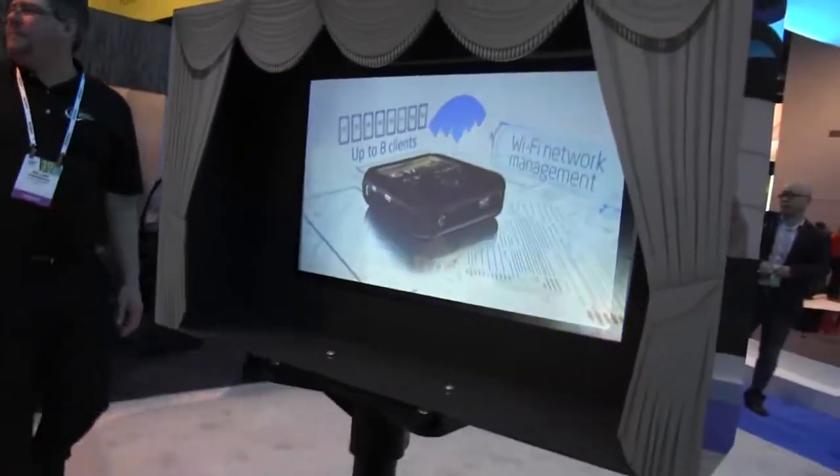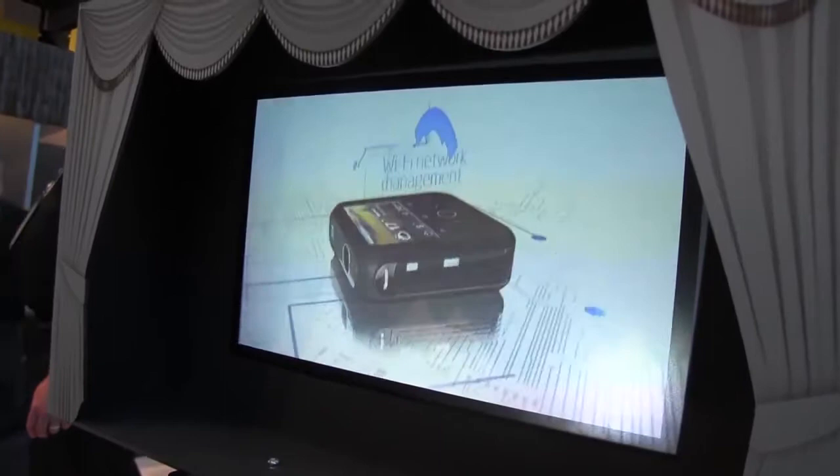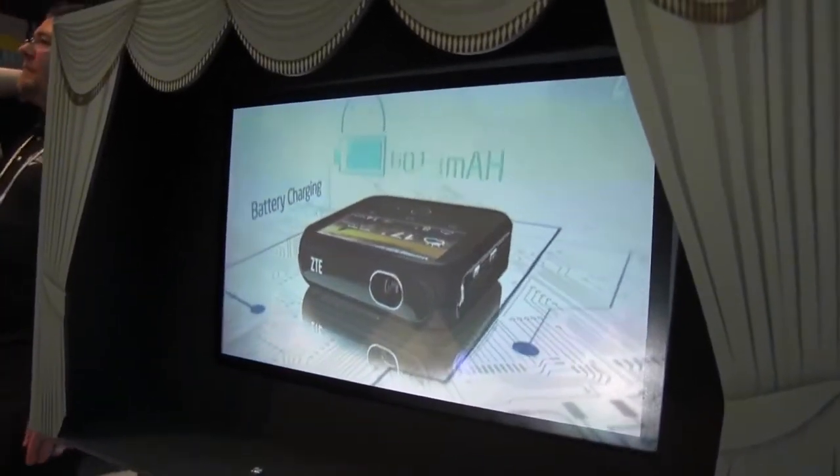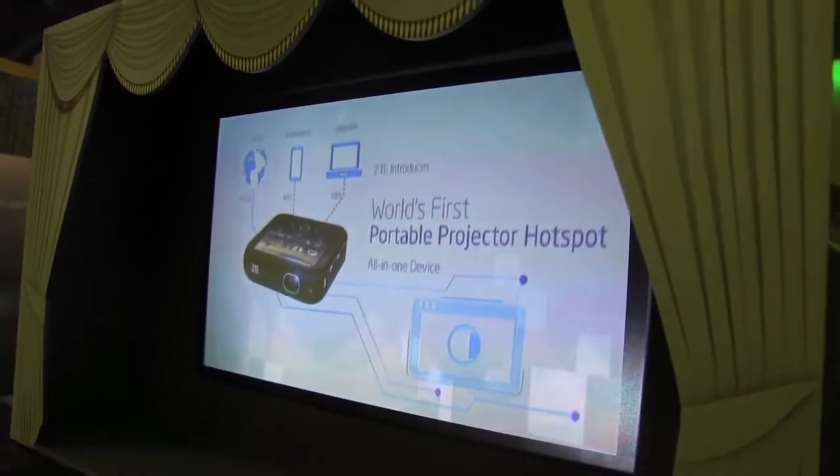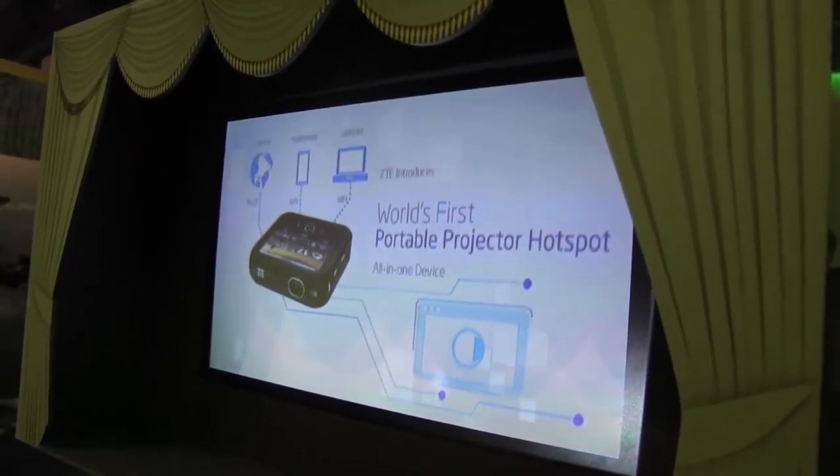It is going to be coming to the US, which is a pretty cool thing. I just really like that you have a battery pack, projector, and even a hotspot — so if you want to watch some movies in the park you can connect your friends. I'm Nicole Scott out for Mobile Geeks.